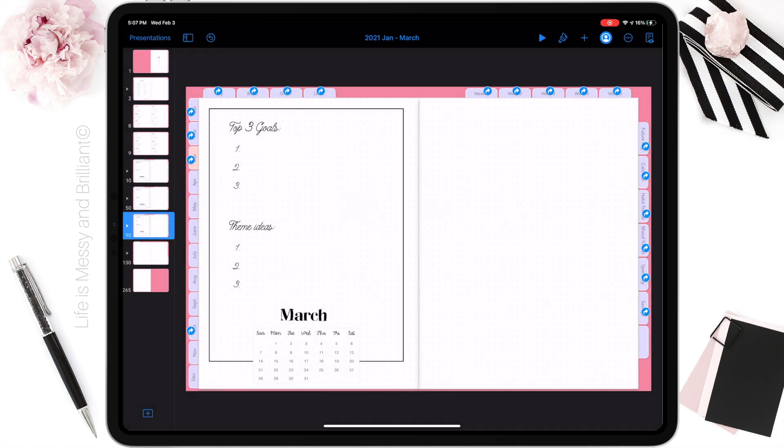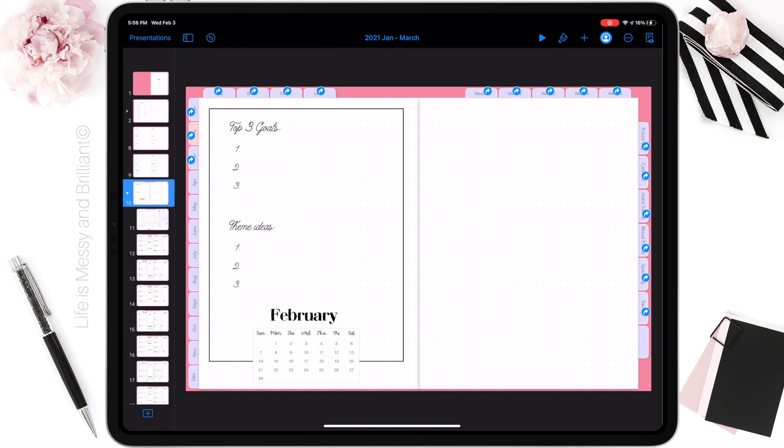I start by deleting the slides or months I don't need. Next, I make sure that all the slides are expanded before I start adding a new background cover.